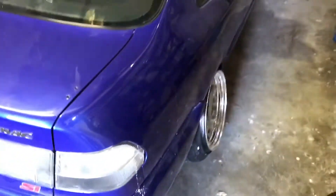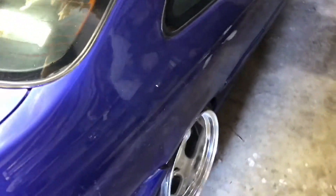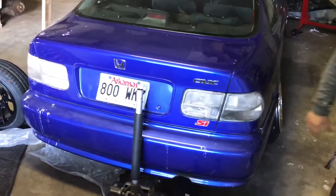It's way different than what he had last time — more low. Last time he had 16s, now he's got 15s. That's a crazy fitment right there. I also have my solid clear tails, which are rare.